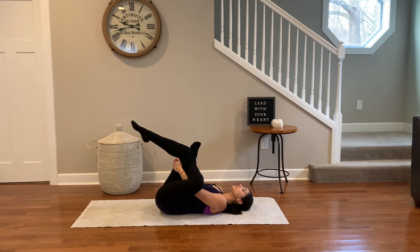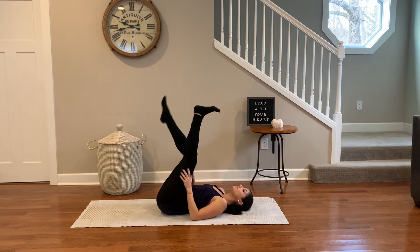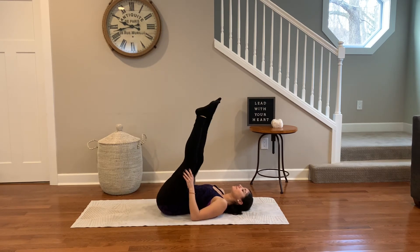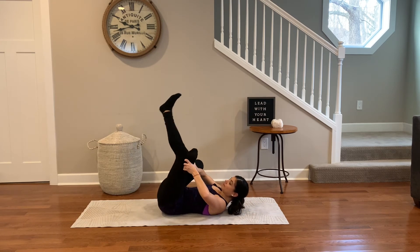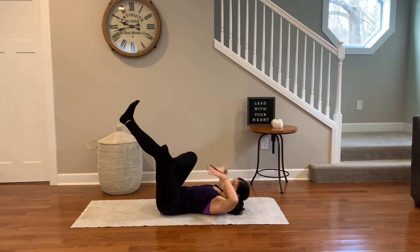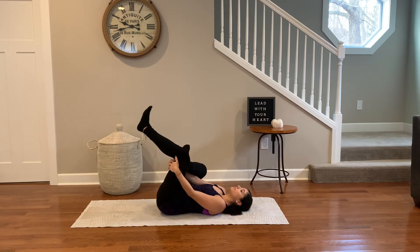Television, movies, even YouTube has its pros and cons. If you don't let it consume you, but you utilize it in a healthy way, it's something to be grateful for. Release your legs and change sides. Hook the right heel over the left thigh. Grab onto the left leg as you gently pull the knee towards the chest. Close your eyes and breathe.